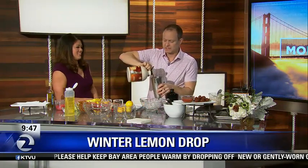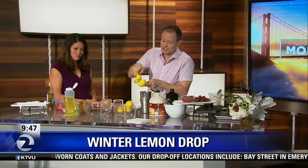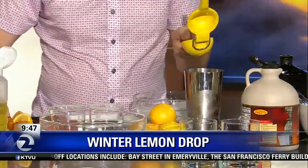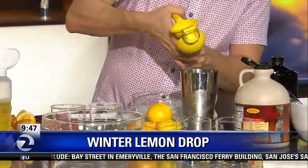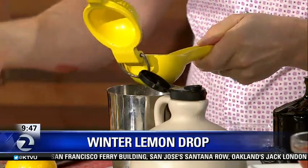So here's the gin and just some maple syrup, and then we're going to squeeze a bunch of these yummy Meyer lemons in here. We're going to shake it up and we're going to pour it into the glass. And then we're going to drink it all very quickly. And then we'll make another round and another round. And then we'll forget all about the food.